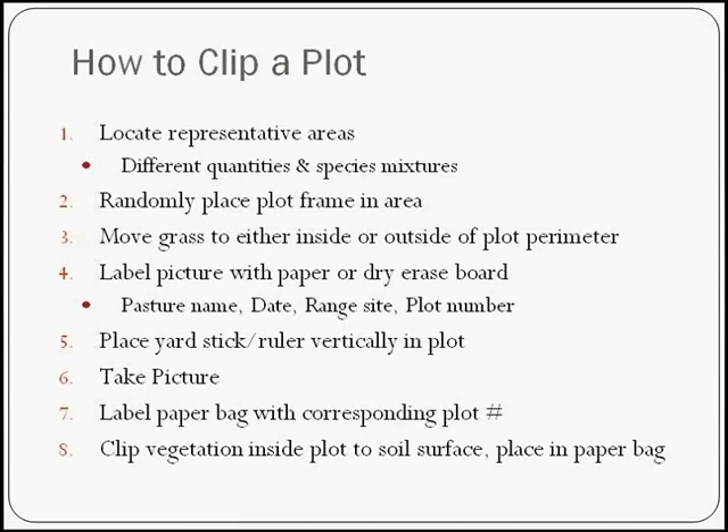Label your picture with paper or dry erase boards. A dry erase board is great for writing the plot number, pasture name, and date — stick that down there and snap a picture. The beauty of this is that later you'll be able to put that in a book with however many pounds per acre you came up with. Eventually you won't have to clip every time — you'll be able to say that looks approximately like it did this year, and that was this many pounds per acre. You might also want to put a yardstick in there, because the height of the grass really varies the poundage you'll get.